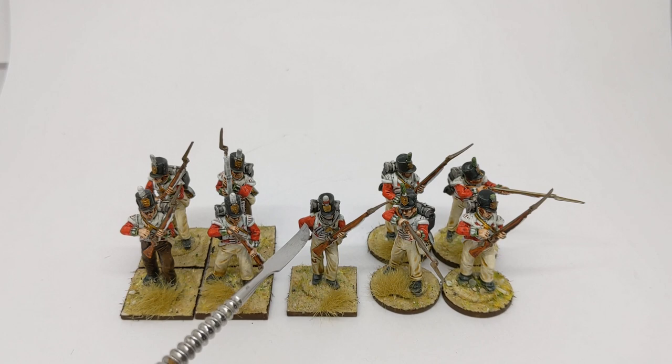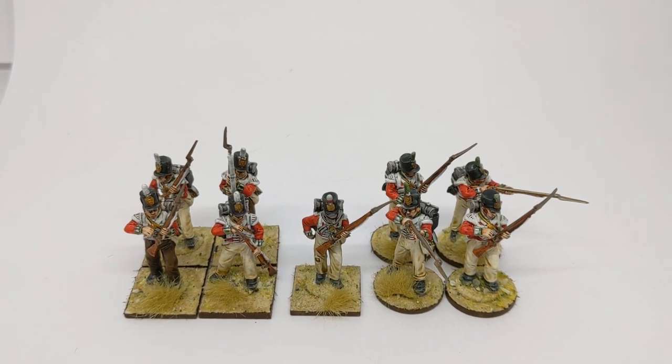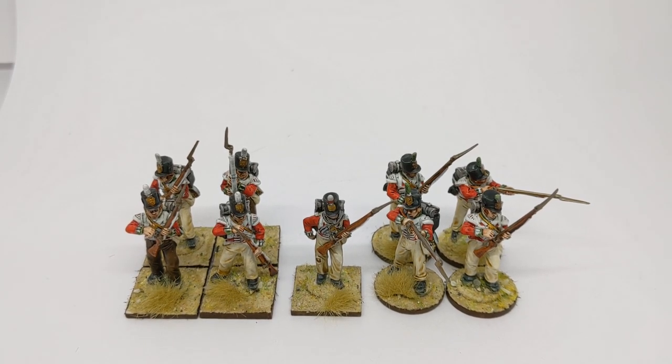Compare that to the centre company there — you see not as ornate in the lace department. The Perry box, for example, provides you with the same bodies but different arms when you're putting your line battalion together, so just be careful which arms you're selecting, otherwise you could end up with flank company lace wings on your centre company types, and you might come across a gamer who doesn't like that sort of thing.